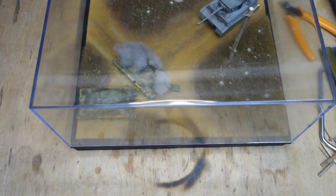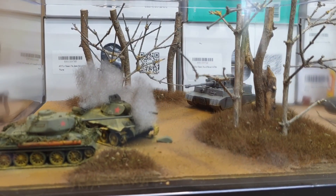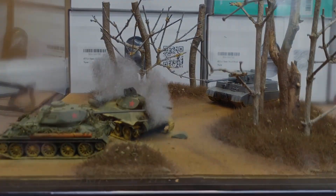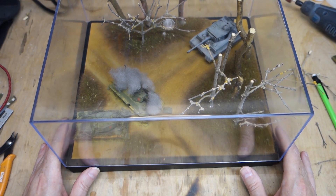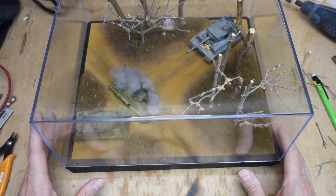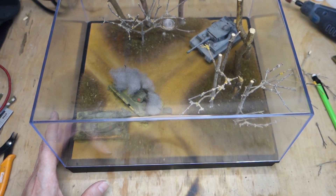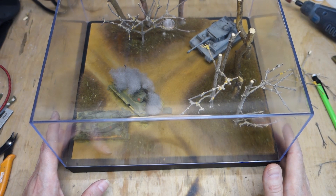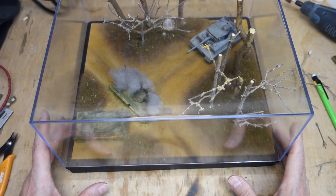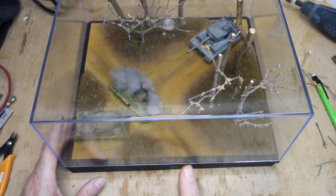I've added all the trees I want to add and it looks pretty good. Sorry for the handheld - that's just how it goes. I've got a couple of holes to fill in because I decided if I had put all the trees in I was originally going to do, it would have looked a bit busy. Before I glue these in permanently I also need to hide the bottom of them. I'll show you a little trick - I'm going to use the same herb mix I used before but make it a bit finer.